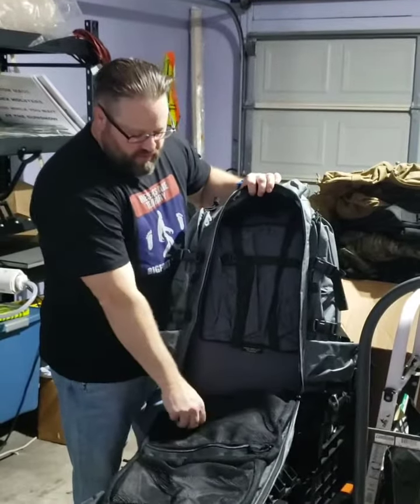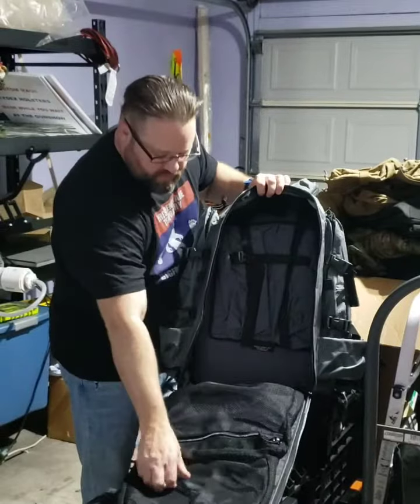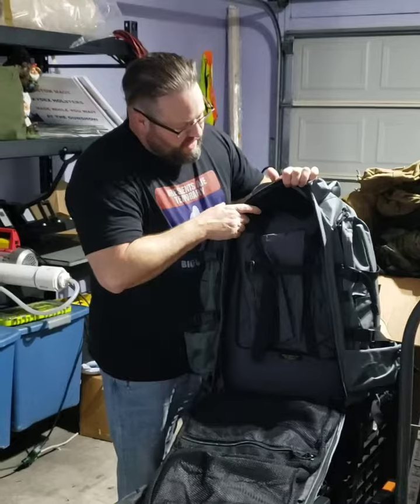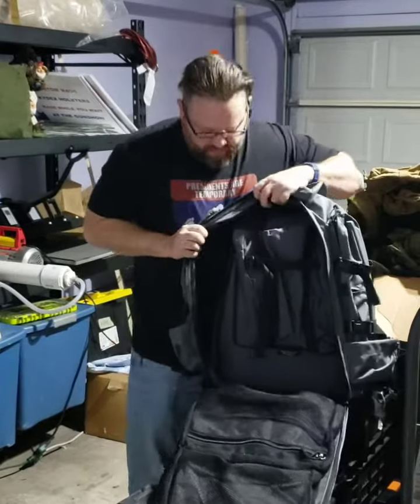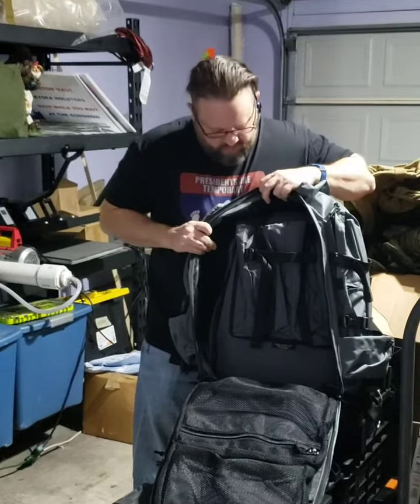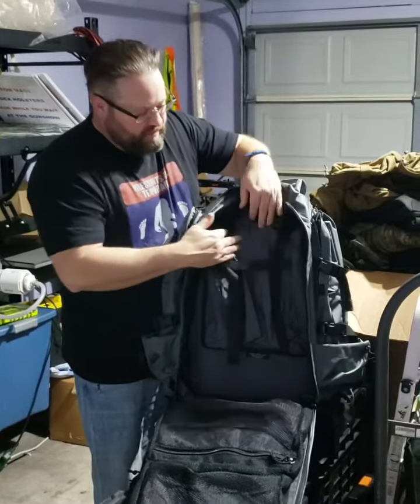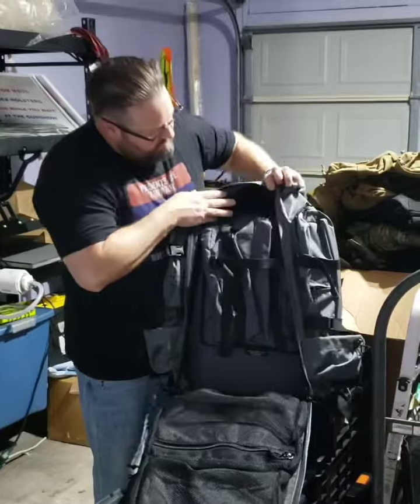So this is the gusseted mesh pockets. This is a full compression sack. This is the Velcro lining — you can hear it, hopefully. And this is actually a self-dividing pocket.